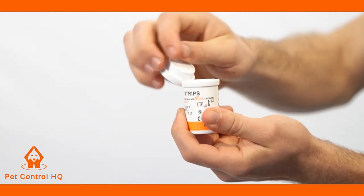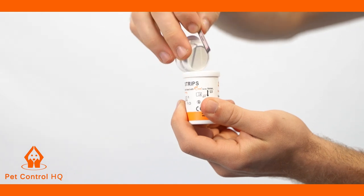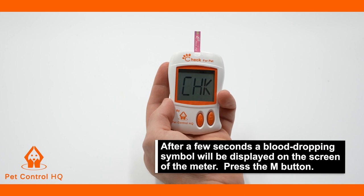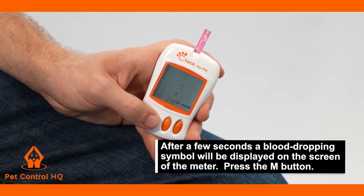You will need to insert a test strip into the test port of the PetControl HQ blood glucose meter. Once inserted, after a few seconds a blood drop symbol will be displayed on the screen of the meter.